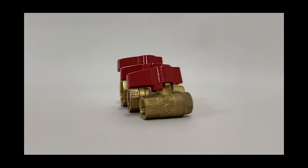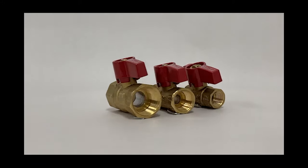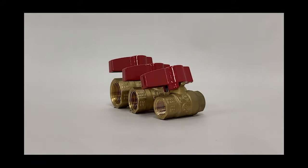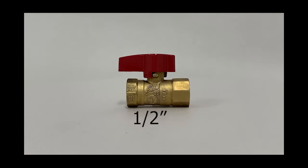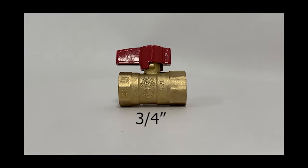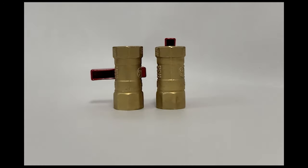The valve is built from a forged brass one-piece body with a hard chrome plated brass ball for long lasting use and reliability. They are available in sizes three eighths of an inch, half an inch, and three quarters of an inch. It creates a tighter seal and is leak resistant. Additionally, the quarter turn handle allows for easy turn operation.